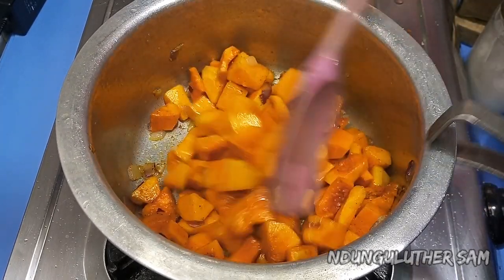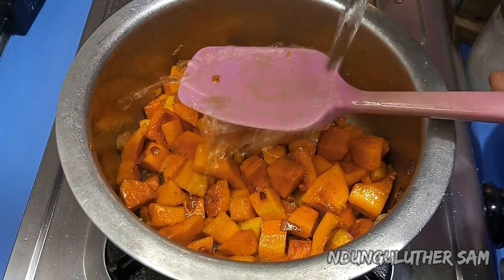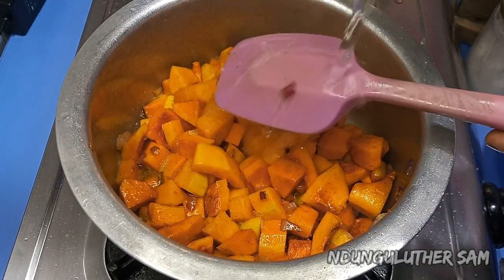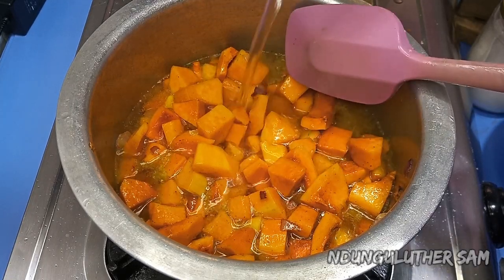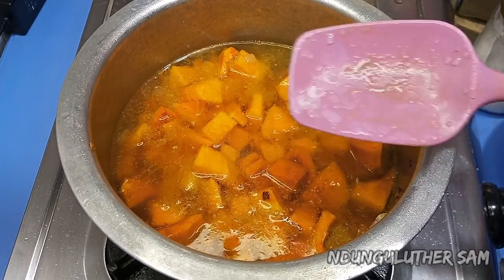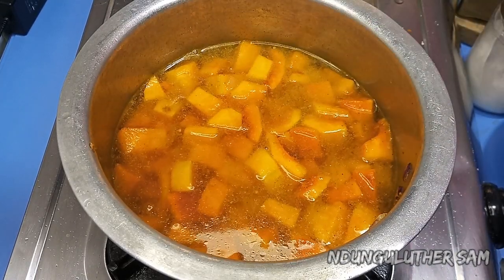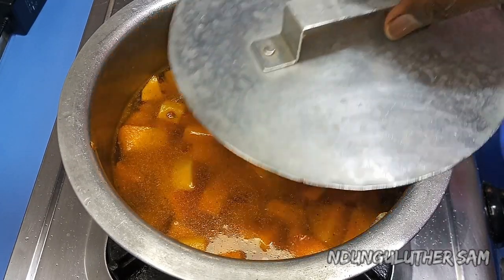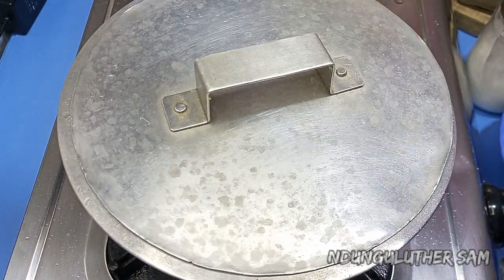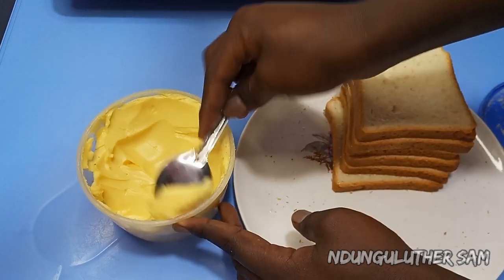I'll go in with my water, adding enough just to cover all the butternut — just like that. Then I'll cover this and give it a couple of minutes so that the butternut can cook through. In the meantime, as the butternut is doing its thing, I'm going to prep my bread.